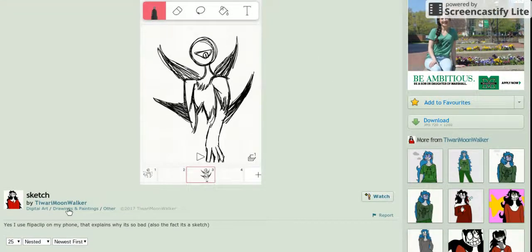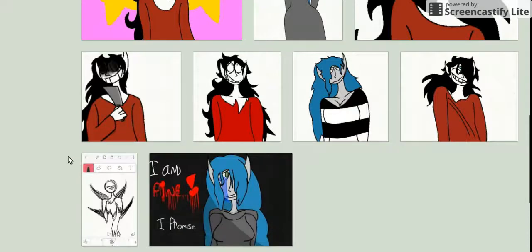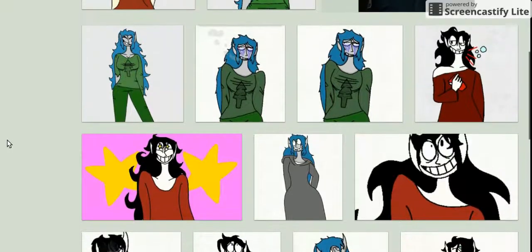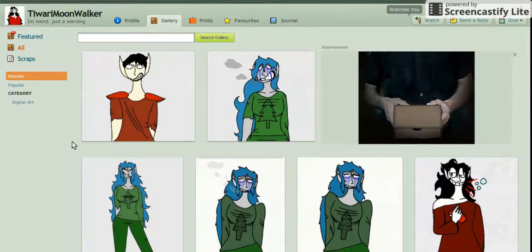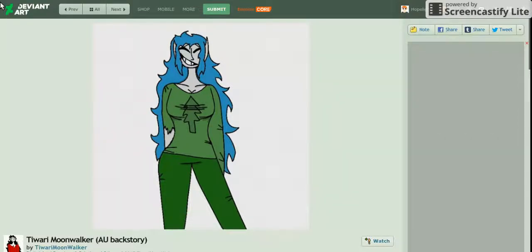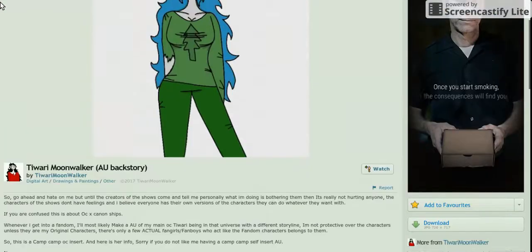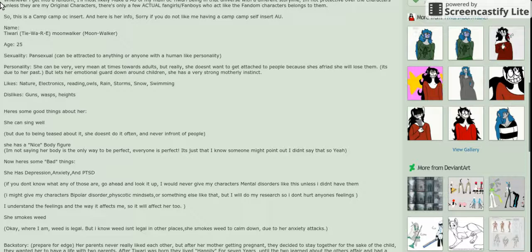Oh, it's actually Clip Studio Paint. I only use Ibis Paint X — I'm not exactly sure how to actually say it — but it works pretty well. There's not really much I can say; it looks like you kind of don't use much shading, which I'm not going to say anything bad about. If that's how you want to work, that's fine by me.